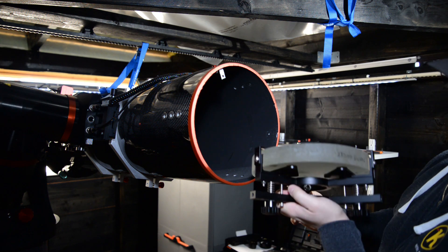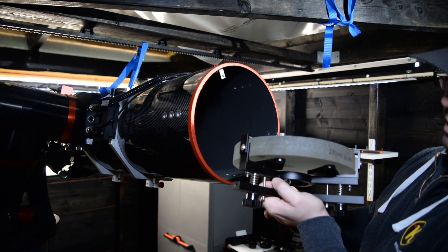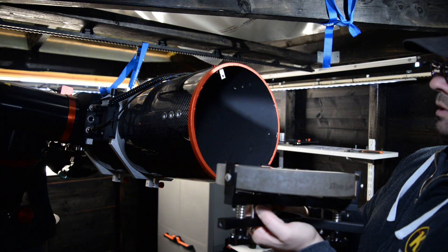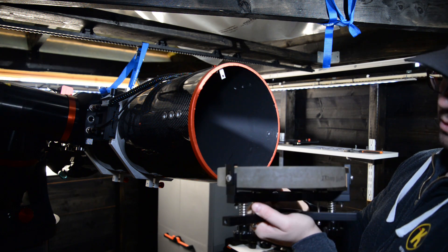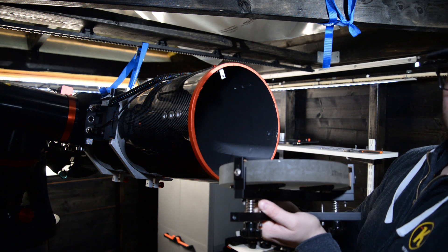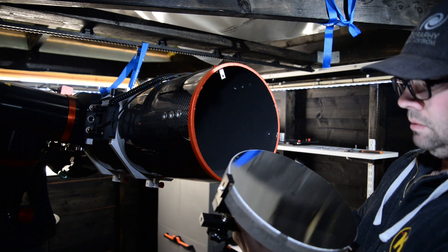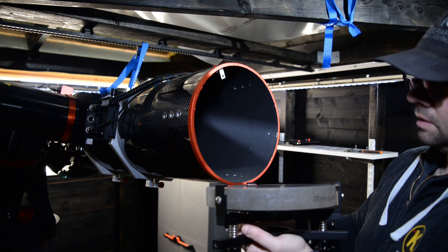And there we go. So this is the primary mirror cell. It's attached with three screws which are locked down and it's very easy to remove and install. So I am going to go inside now and I am going to try to get rid of the center mark and get this mirror clean.